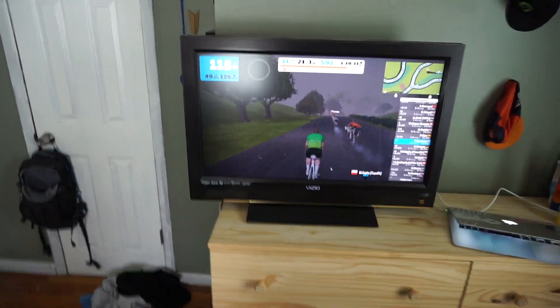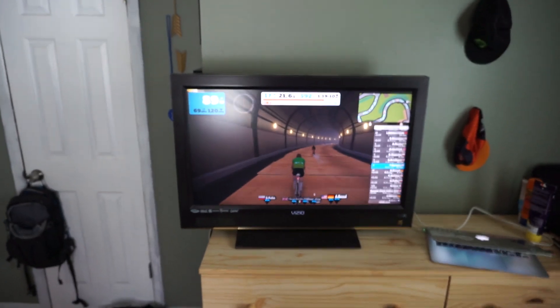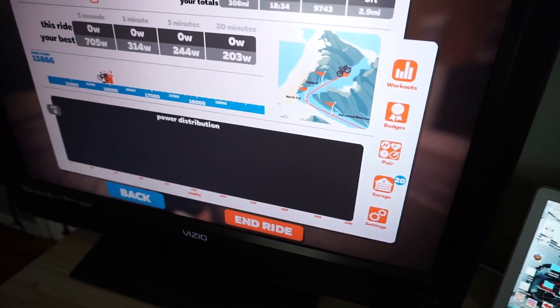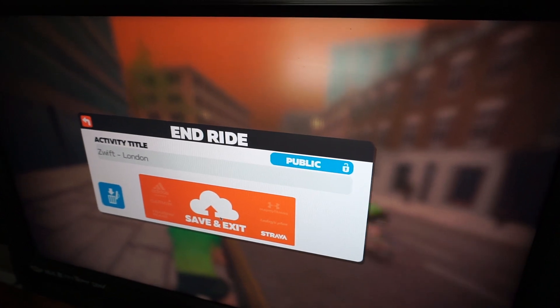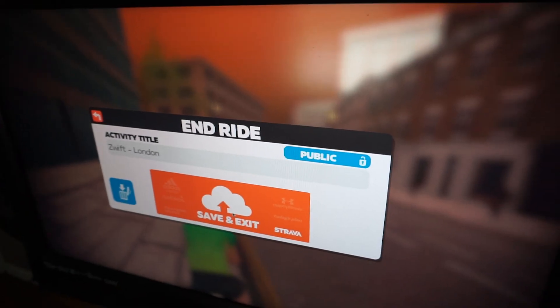Another cool thing is the Zwift Companion app — you can wave to people, do U-turns, and message people who are near you. Once I'm finished with my ride, I go to Menu, then In Ride, and hit Save and Exit.